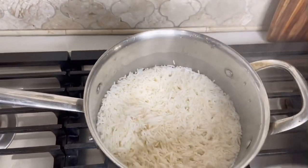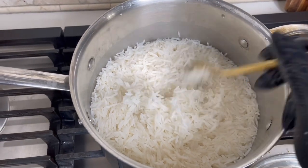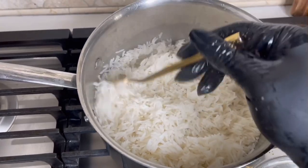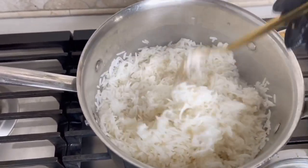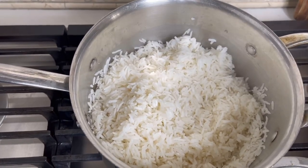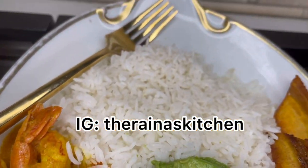It's been about 15 minutes — look how nice the rice looks! I mix it up with a fork because it separates a lot easier that way. Look how nice and fluffy it is — that's how I like my rice. I'm pairing this with some curry shrimp and lobster from my previous video, so go check that out. Hit that subscribe button and the notification bell — thank you for watching and I'll see you in the next video, bye!